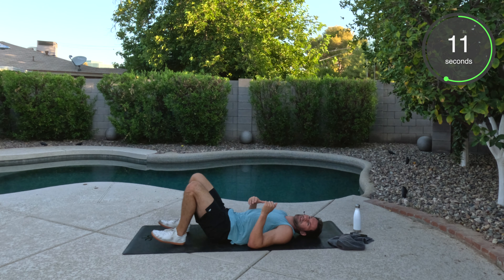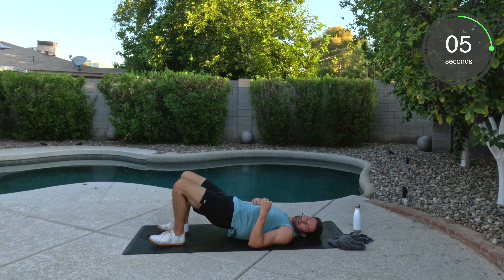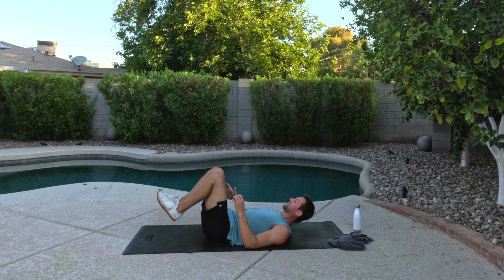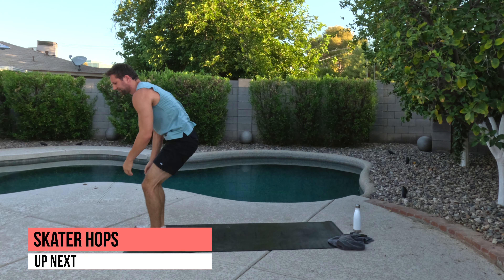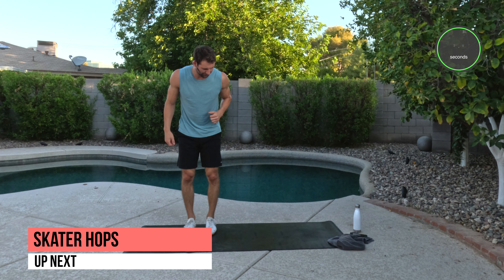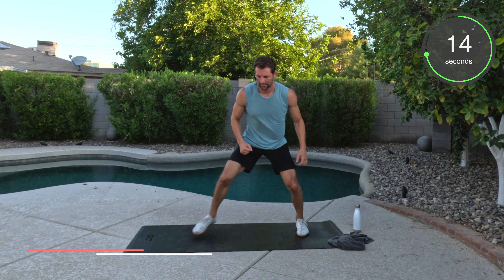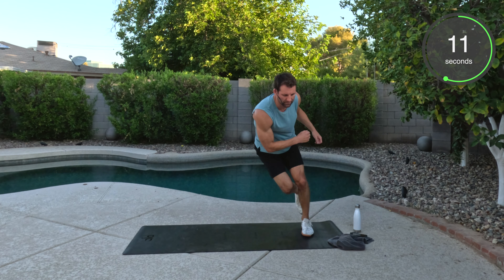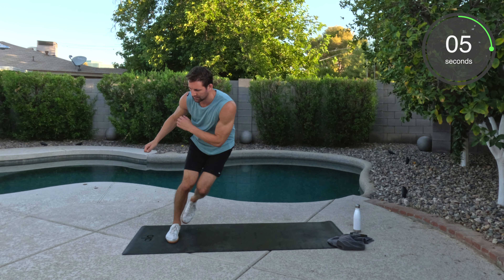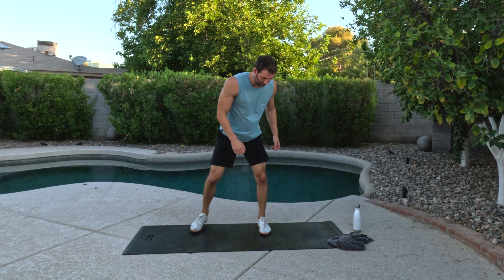20 seconds here. Push through those heels. Squeeze that glute — both sides. Well done. To your feet. Skater hops. As quick as you can go. Soft feet. Tap side to side. And we'll pick it up. Let's go. Well done.